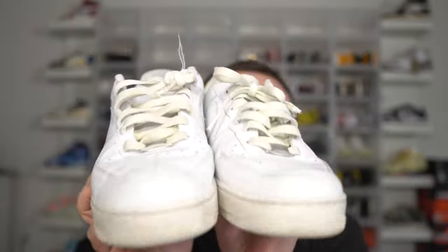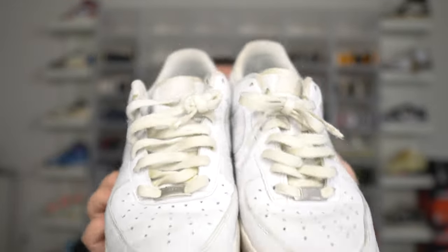Make sure you guys subscribe to the channel because I'm gonna do a lacing video very soon on the Nike Air Force Ones and you guys do not want to miss that. Make sure you guys join the More family, hit that subscribe button, smash that like button — we're always on the grind, always dropping fire.